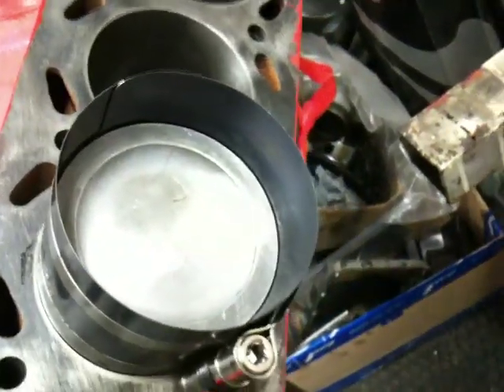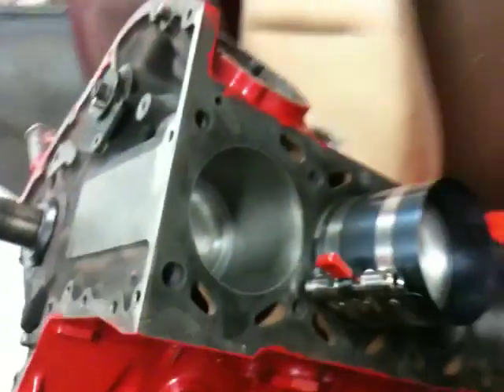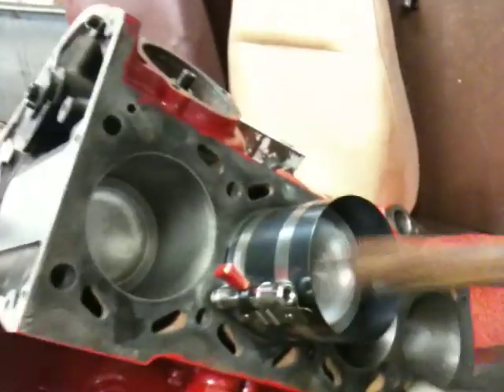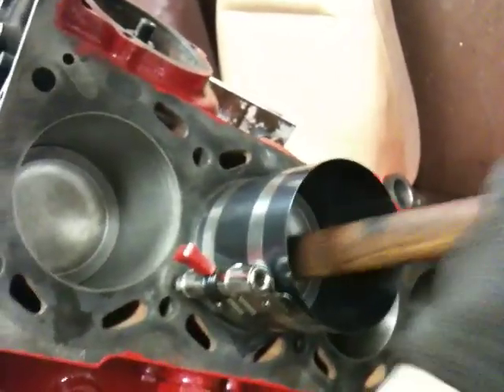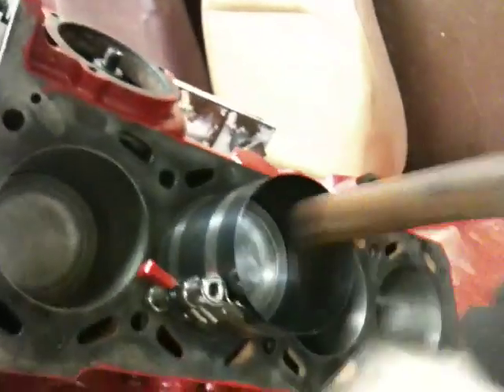Now I'm going to tap it in lightly with a hammer handle. To make sure the bearing doesn't fall off, I'm going to put my hand in there and make sure nothing happens. Then I'll do this — make sure that it fits tightly. That's pretty easy. Should we say smooth? It works really smooth.